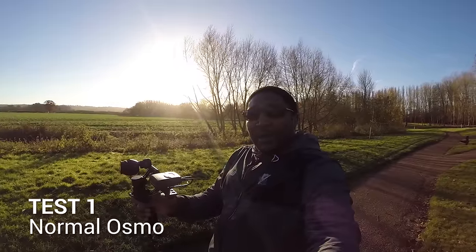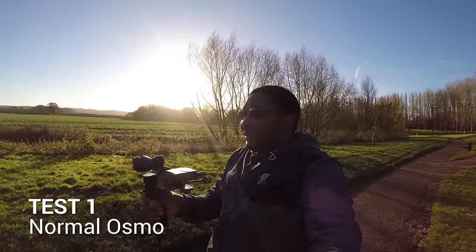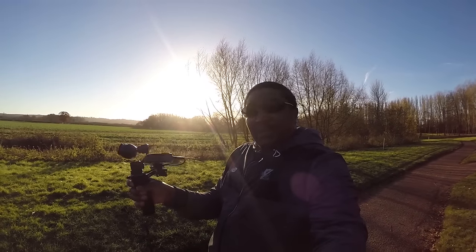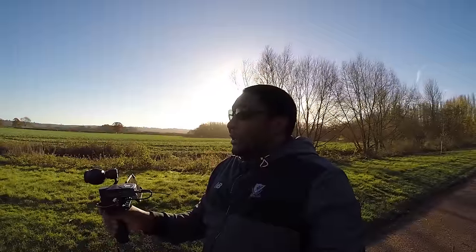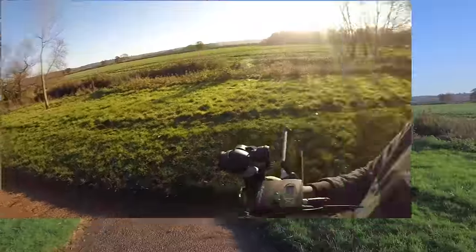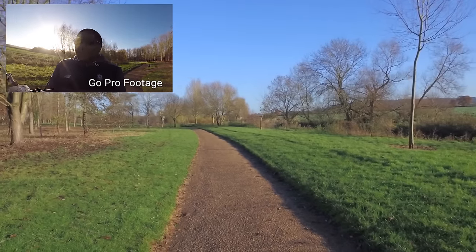So with that out of the way, let's get straight into the tests. Test number one is the Osmo in its most natural, most used state. I've simply mounted the phone holder and a microphone receiver, and that's it — this can serve as the control for this trial. I'm going to walk between point A and point B, and then when I get to point B I'm going to run back, just to have a look at what that footage looks like.